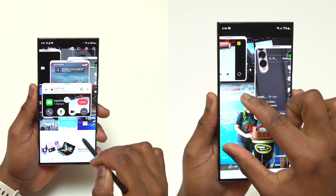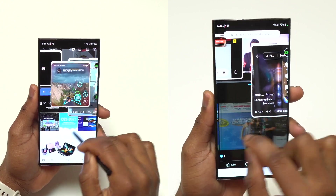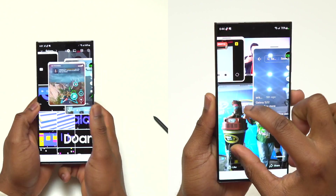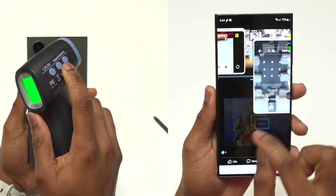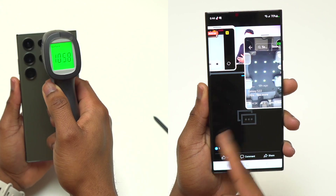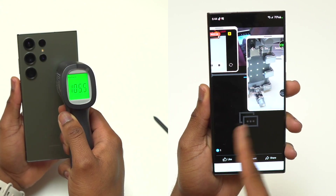Here with the Snapdragon 8 Gen 2 it didn't do anything like that. As you can see, I'm zooming and moving from one application to the other — zooming into Facebook, with TikTok playing in the background, the camera open in the top left, and a YouTube video playing at the top of the device. You can see this device handles it like it's nothing.